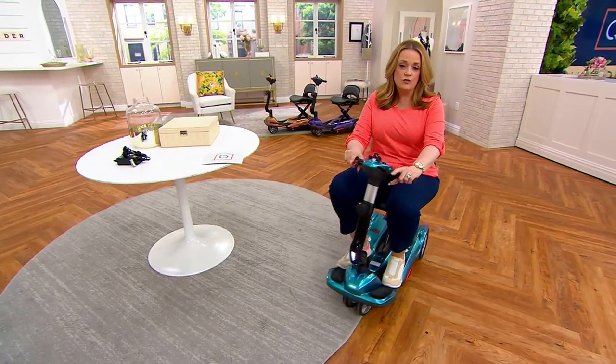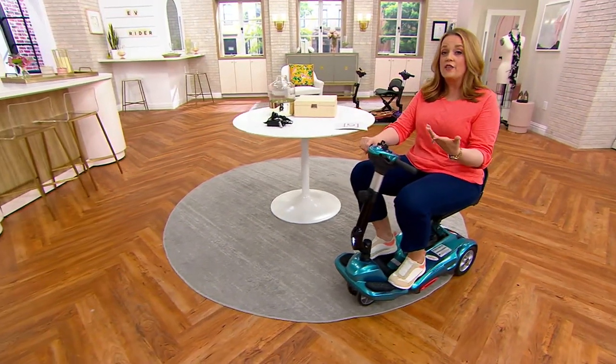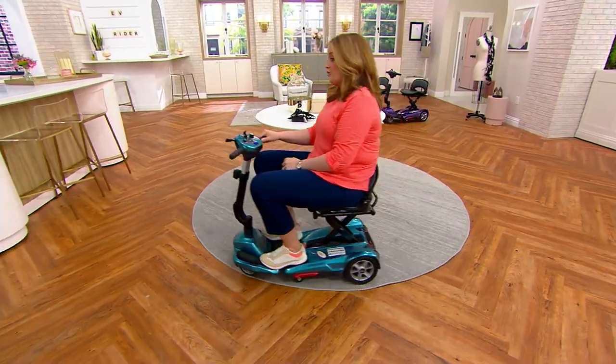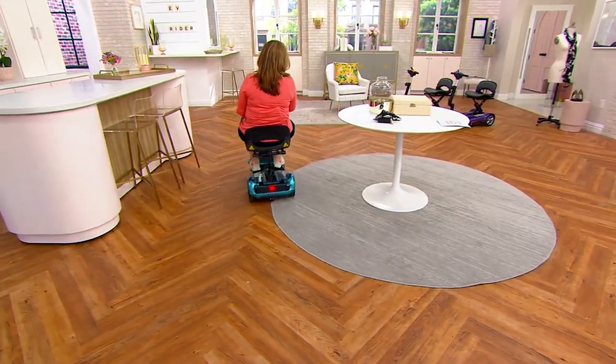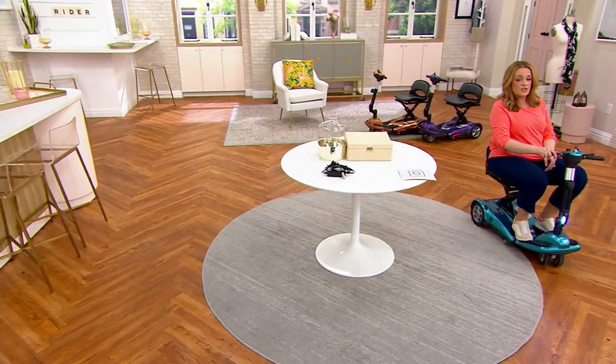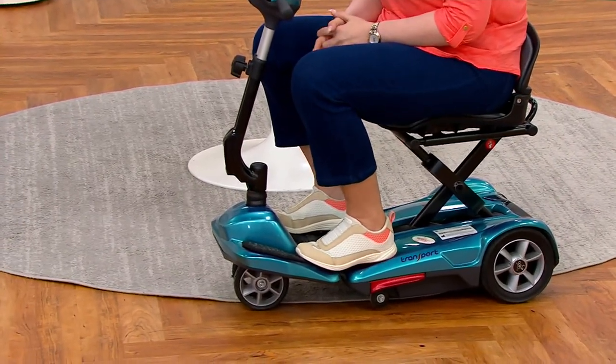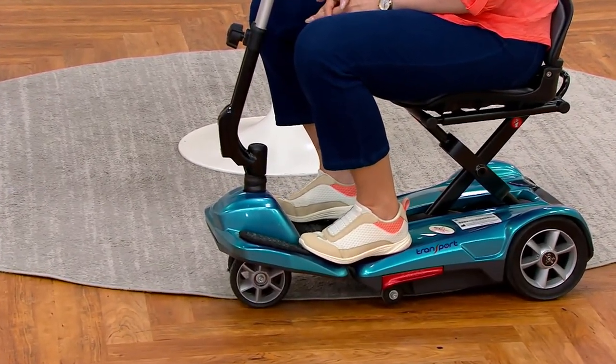Let's talk about the EV Rider. When it comes to mobility, a lot of us either know somebody or we are that person that could use an assist when it comes to moving around. If you notice that you're not getting around as well as you used to, or you're noticing that when you are up you get a little bit dizzy, or you're not as stable on your feet as you used to be, let's talk to you about this.